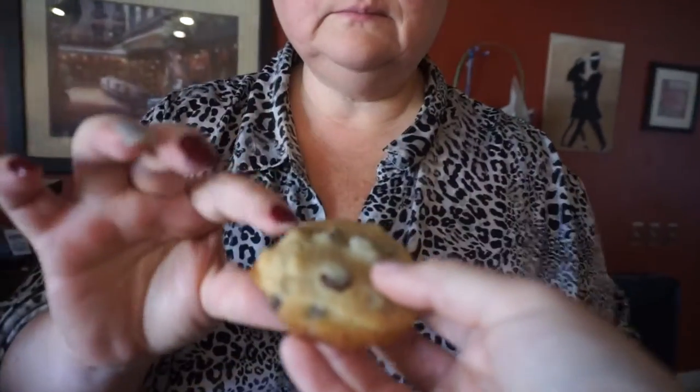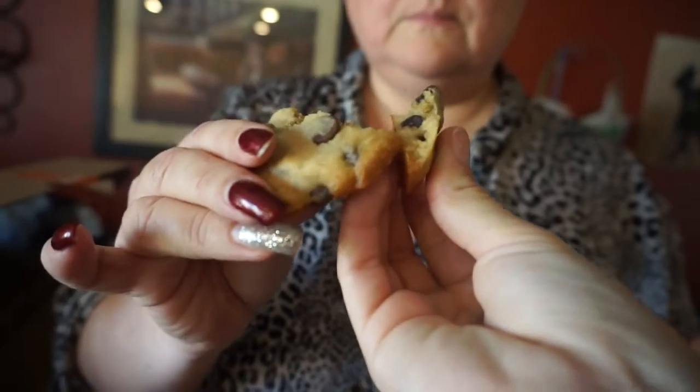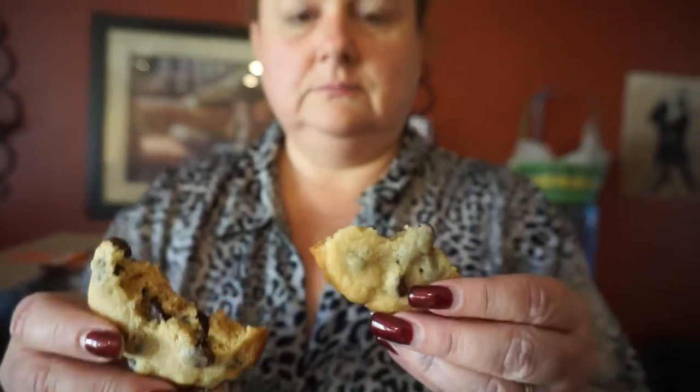Grab the other end and split it in half — we just want to see the middle. Are they good? Yummy? Are they too mushy? They're yummy! Like the video, thumbs up, click subscribe down below, leave a comment, and see you in the next one!